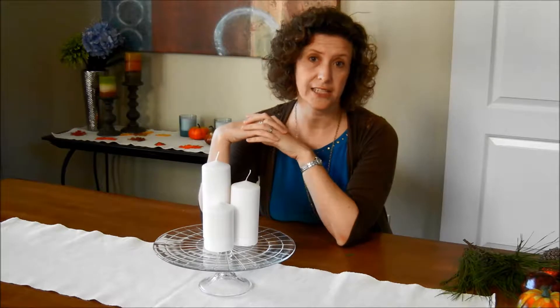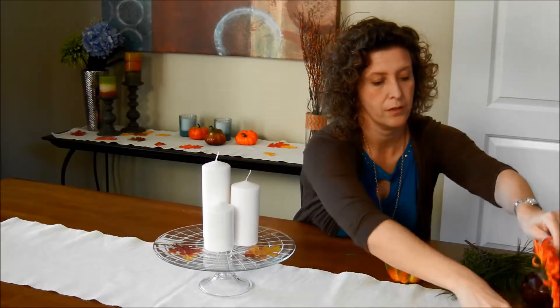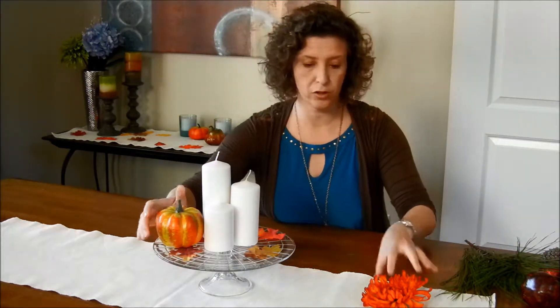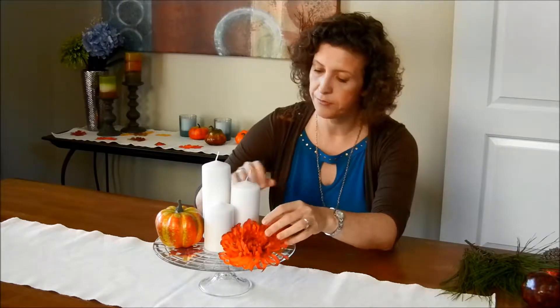And then for Thanksgiving, you can do something simple using some fake leaves and kind of scatter them around. And then put, if you have a little pumpkin left over, or a flower — now you have a quick centerpiece that doesn't stress you out for Thanksgiving as the guests come over to your home.